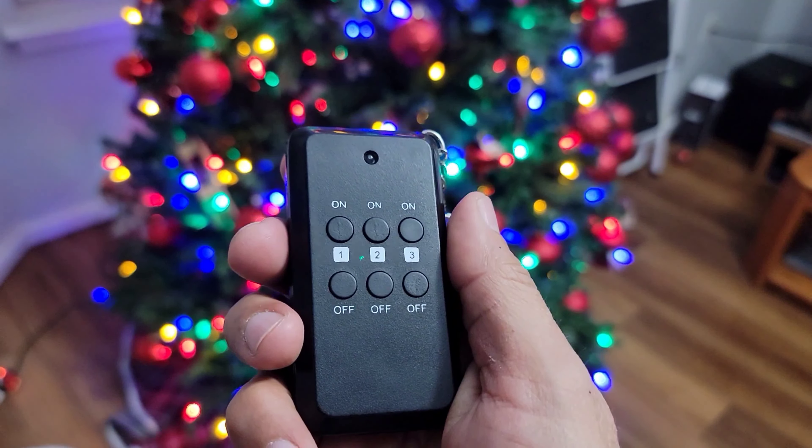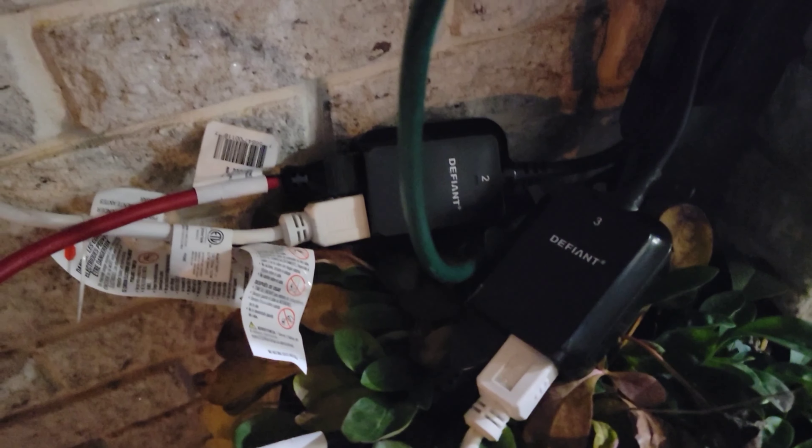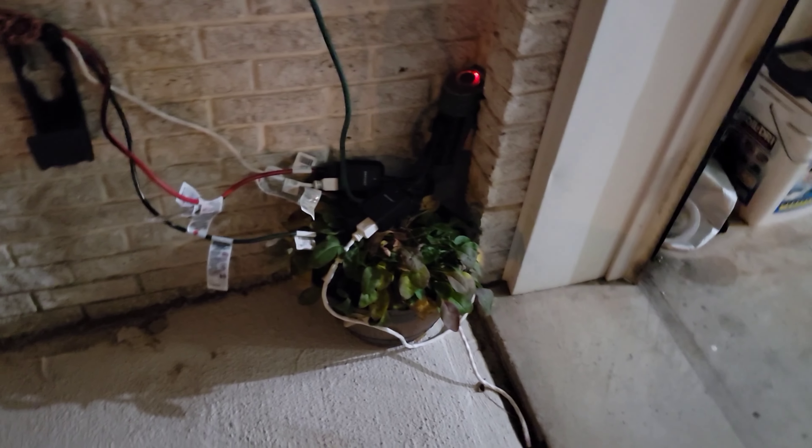Let me show you the connections downstairs. You see this thing right here — that's basically the unit. You can see number one, number two, and number three right here. That's number two, and I got the other piece upstairs. Using this remote right here, you can turn on everything from here, and it's looking very very nice.